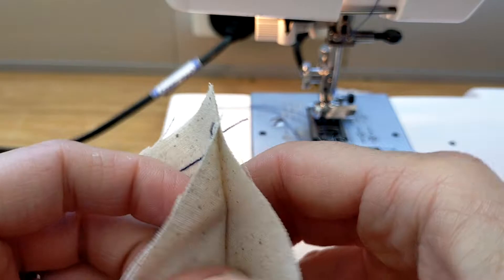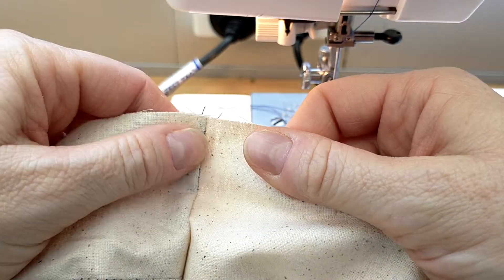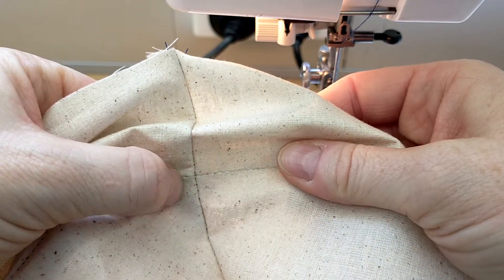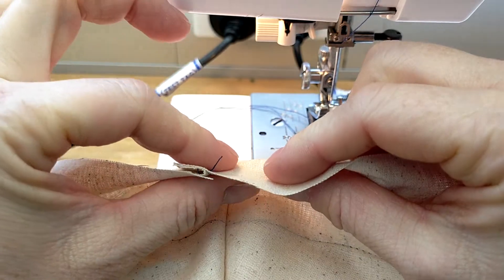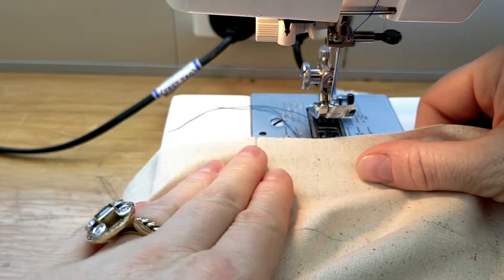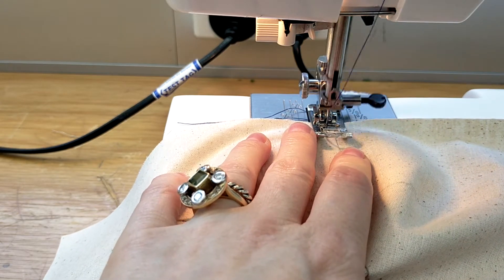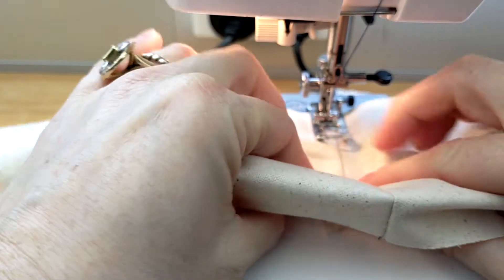Now we need to do our under stitch. The under stitch stops our facing from rolling out - we don't want our facing to be seen, it should be on the inside and stay on the inside. You can see my seams match nicely - this is something you really want to work towards. To do the under stitch, push your seam allowance towards the facing keeping it nice and flat, pulling this open so the seam is nice and open, and then stitch close to that seam but not too close and not too far away. That will hold the seam allowance flat and stop the facing from rolling out.